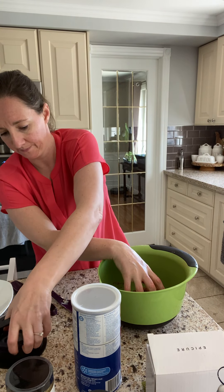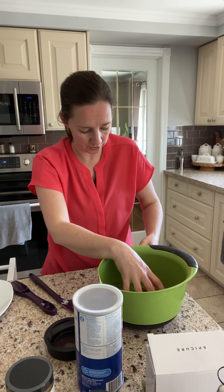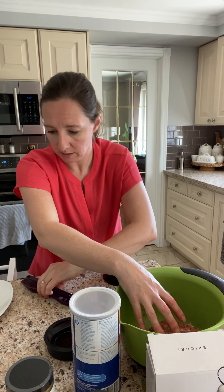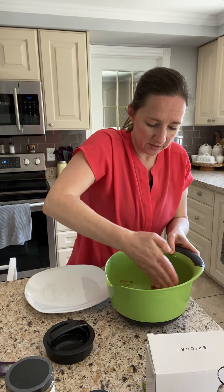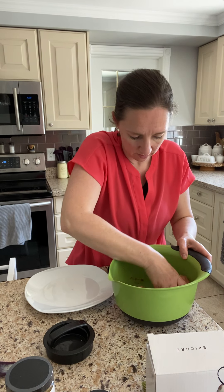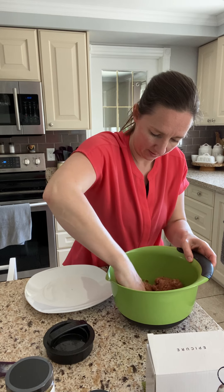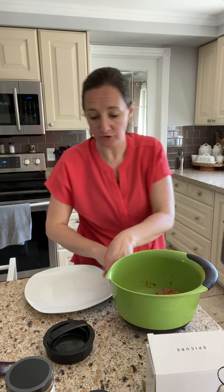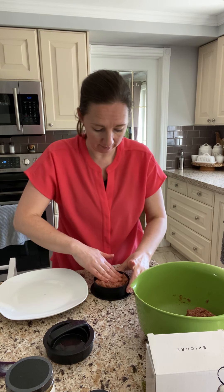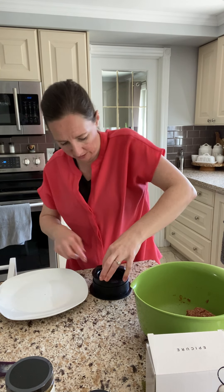Okay, so I've got my press here. This part comes out so that you can pop the burger out — I'll do it onto a plate here. So I'm going to divide my meat up. Maybe four burgers from this. I'm putting my meat in like this, literally pushing down, twisting a few times, pulling this out.